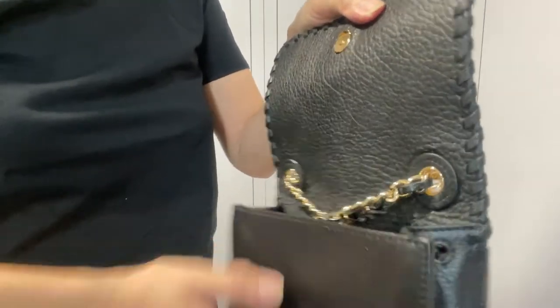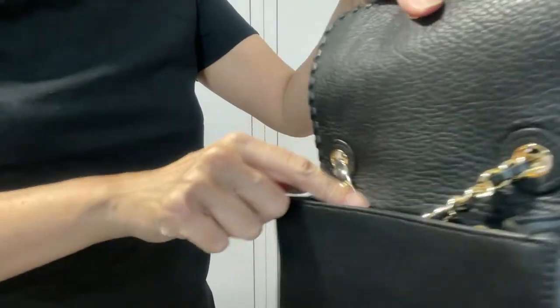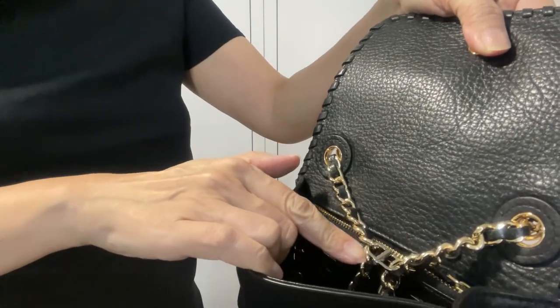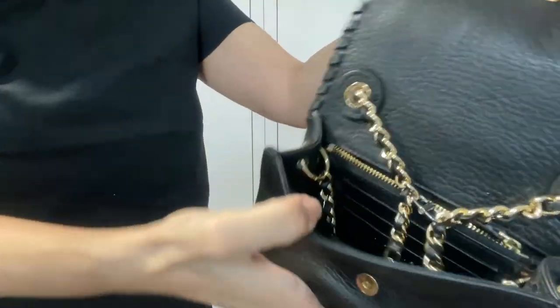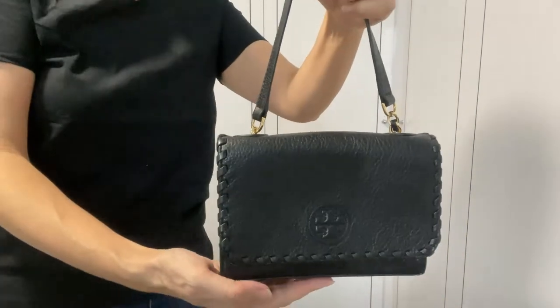We can also change this bag into a top handle bag. I had the chains pulled all the way down, then secured and left the excess inside the bag. Voila — we now have a top handle bag.